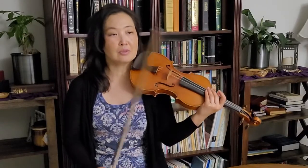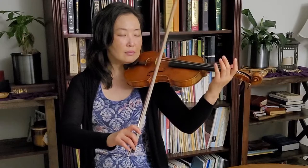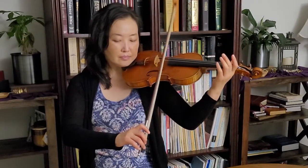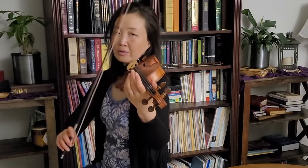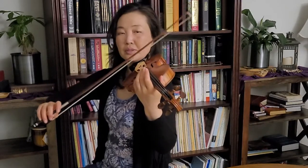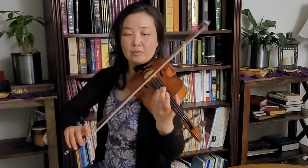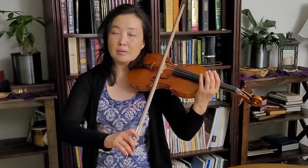One of the preliminary exercises I have my students do is like dribbling a ball. You do a slight twisting motion — a little bit of pronation and supination, like opening a doorknob one way and then the other — and mainly you want to feel like you're dribbling the bow on the string, just like dribbling a basketball.